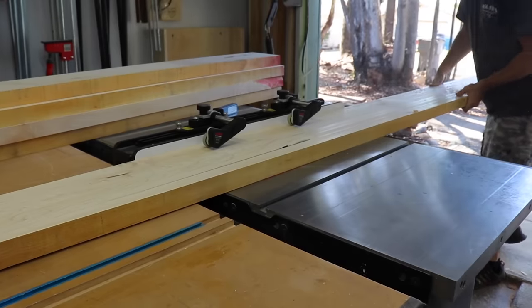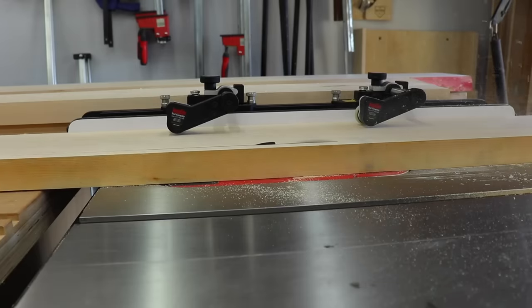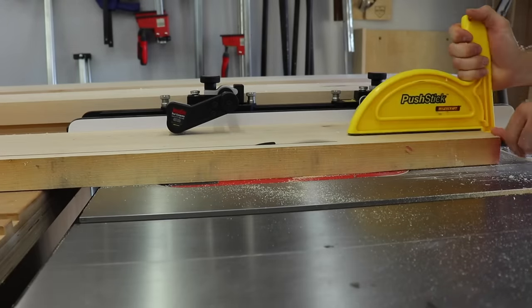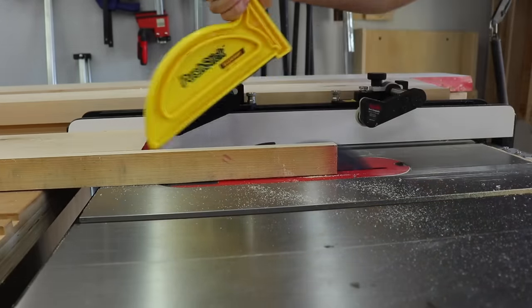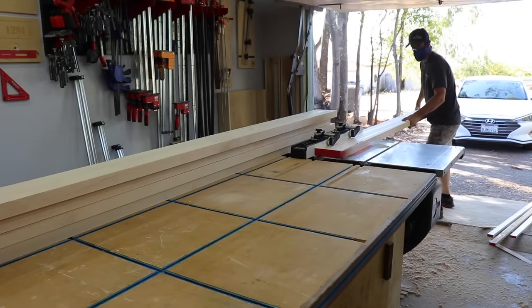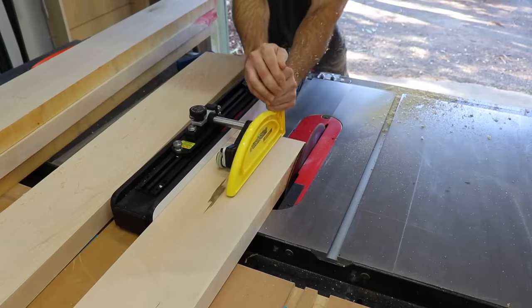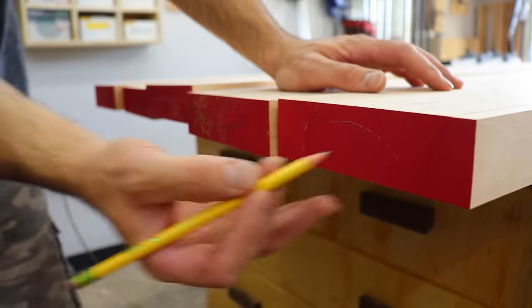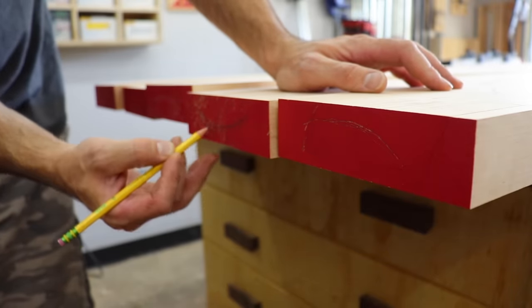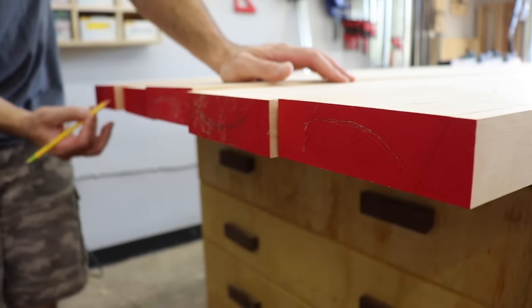With S3S lumber you really only have to trim one edge to get your final size since the other three are already surfaced. Buying it in this form will really save you a lot of time, especially if you don't have a planer and a jointer to take it down from rough lumber to this state. Once it's all ripped to final width, I lay out the boards and make sure the grain pattern on the ends is rotated on each board. This helps combat twisting or warping later on.